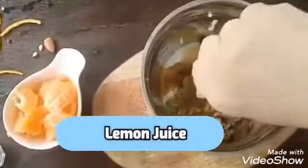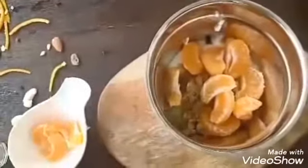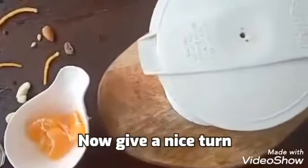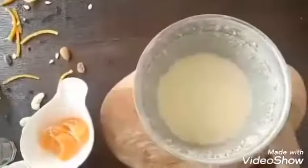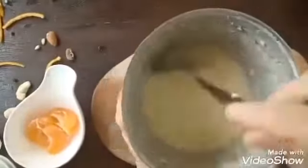Half lemon juice, oranges. Now we will give a good turn. Now the smoothie is already done. Before serving into the glass we just have to strain it properly.